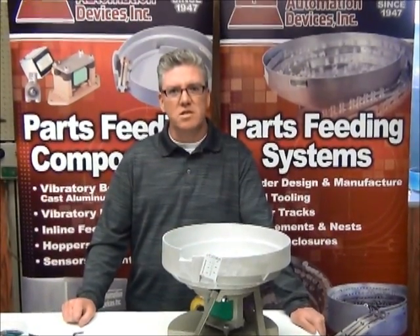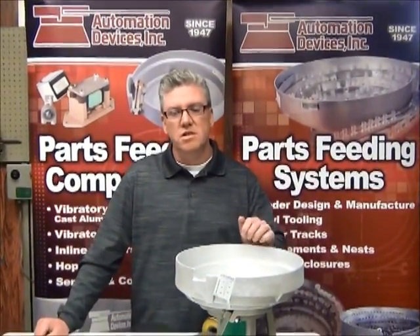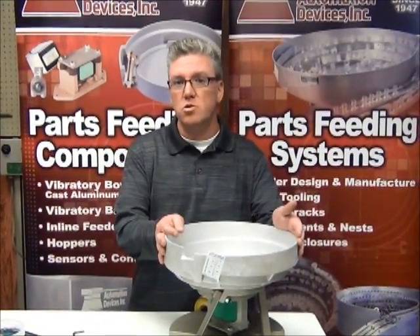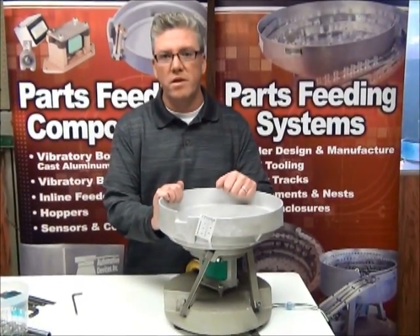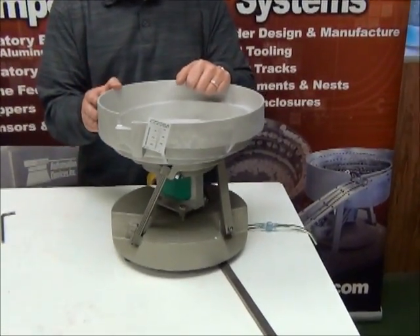Welcome back to Automation Devices. We thought this time we'd try to do a session on tuning, and what we want to talk about is a couple different situations. Sometimes customers might want to buy a feeder bowl like this where there's no tooling in it from us, and they're going to do the tooling themselves. And when they put it on the drive unit, it might not run the way they're expecting it to. So we're going to show you how to either take away springs or add springs to make it work for you.